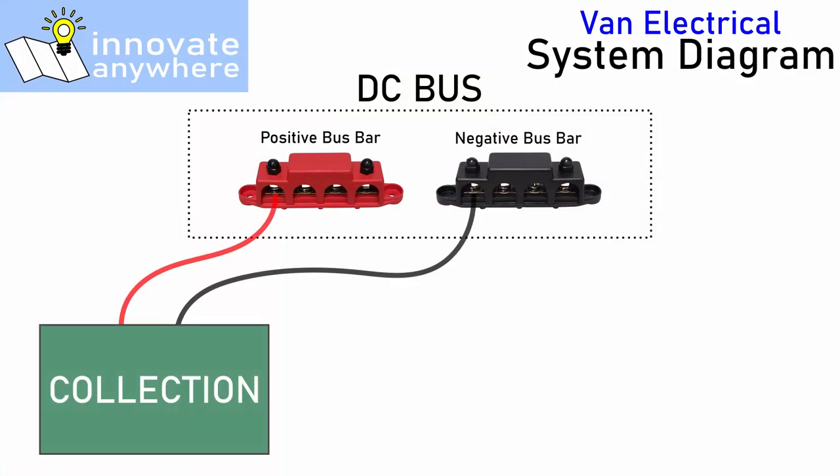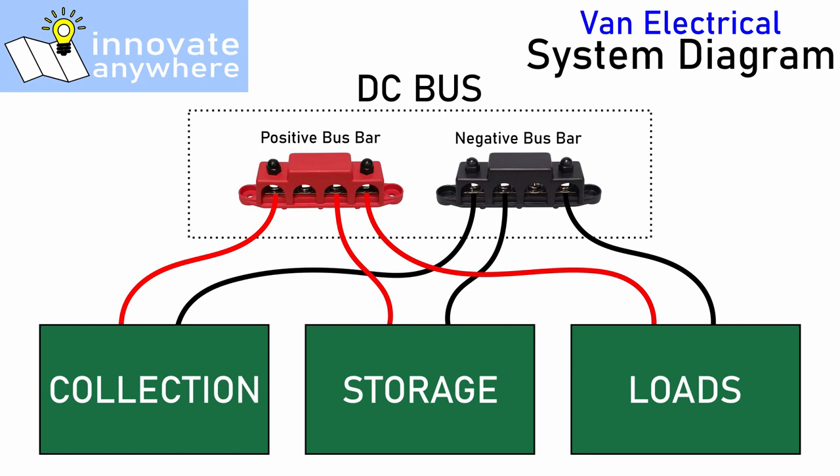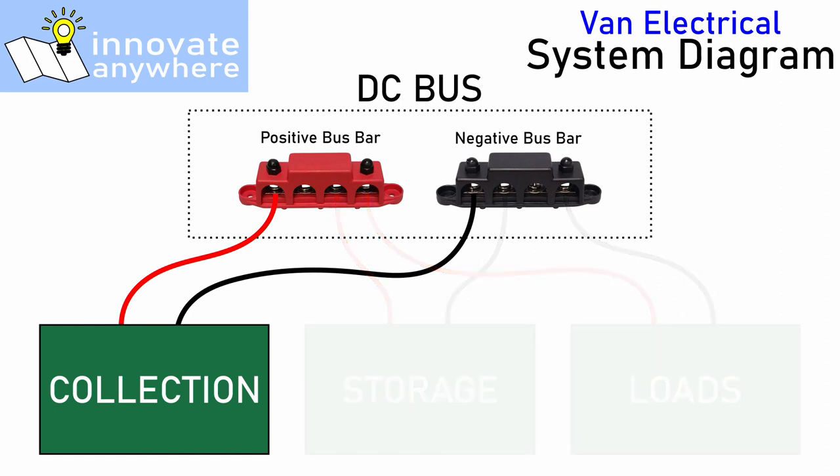I'm going to break the system down into its functional blocks, which are how we collect power, how we store power, and how we use power. Let's start off by taking a close look at the collection block.